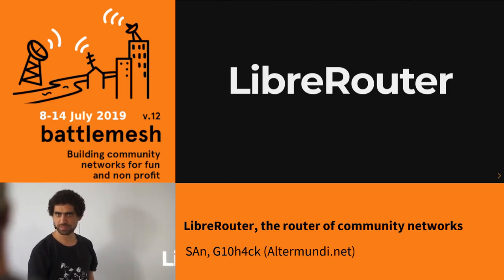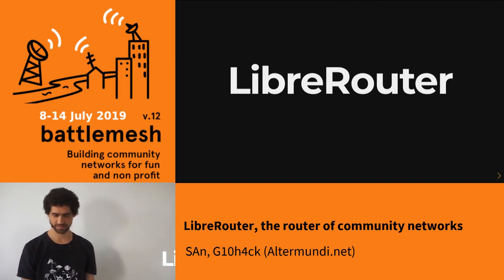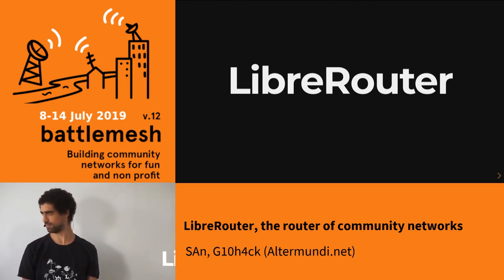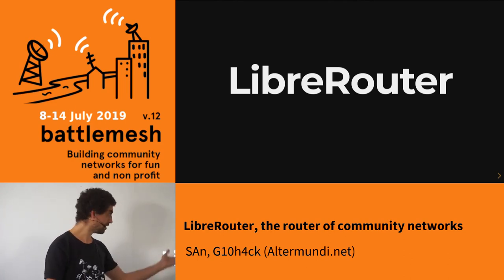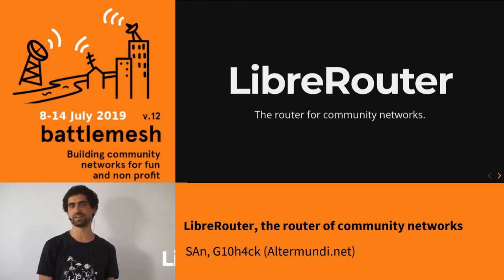Welcome to the LiberRouter presentation. I'm Rio, and I'm Santiago, and we're from Arte Mundi. I have been working on this project for years. LiberRouter is a router, as the name says, and it's a router that has been designed with community network needs in mind. It has been designed mainly by people that are directly involved in community networks, for community networks.